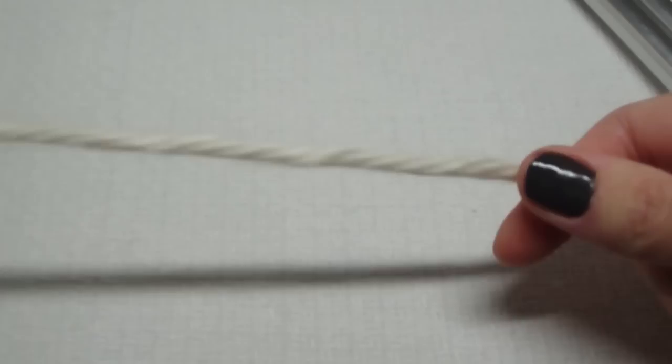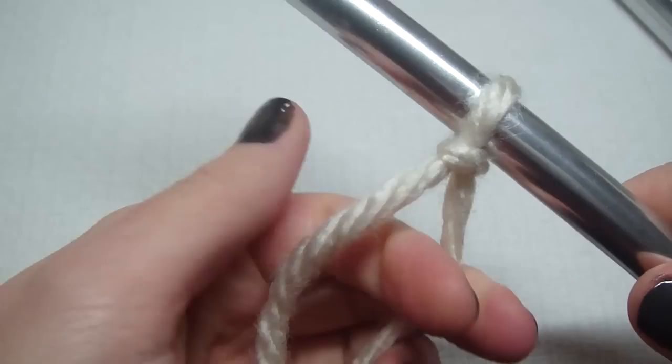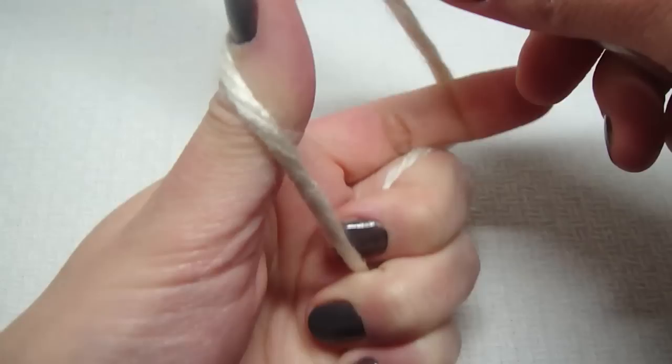To cast on 29 stitches, we're going to need a long tail. I'm not sure how long — sometimes it takes me a few times to get it right. So I just made a slipknot, and this is how I hold my yarn.